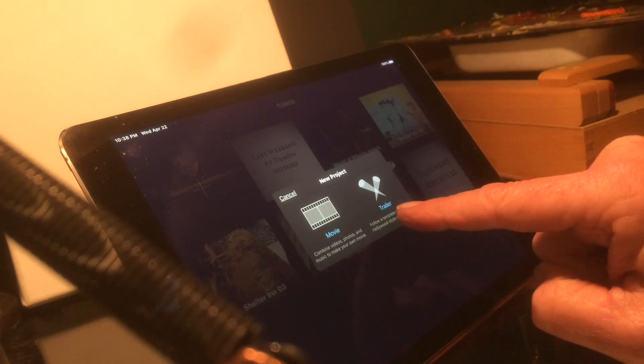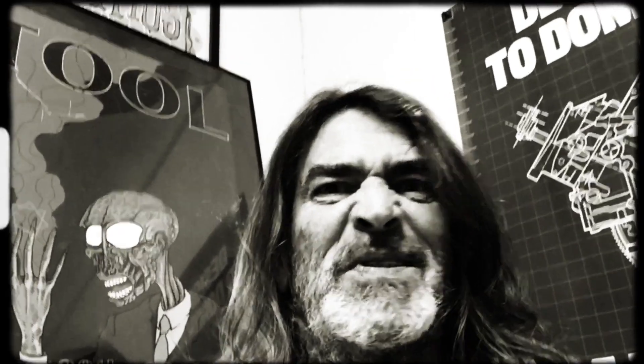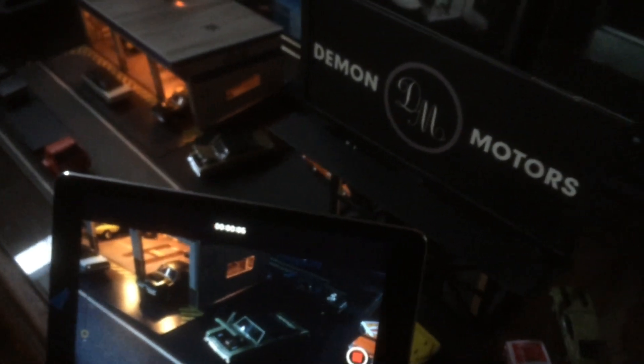Pick the trailer option — it's really easy to set up. Just go through and pick a genre. Ooh, scary kit. So obviously we needed some footage to use in there, so I shot it on my iPad after I built a garage.